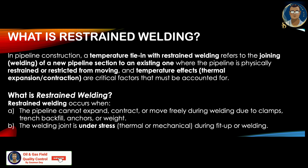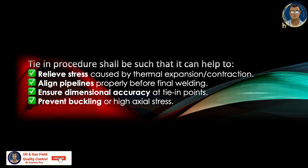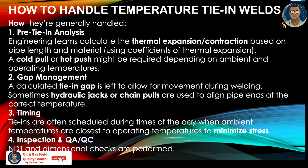As discussed, backfill and anchors provide adequate anchorage. The welding joint is under stress — all temperature tie-in joints are under thermal or mechanical stress during fit-up or welding. The tie-in procedure shall be such that it helps relieve stresses caused by thermal expansion or contraction, align the pipeline properly before final welding, ensure dimensional accuracy at tie-in points, and prevent buckling from high axial stress.